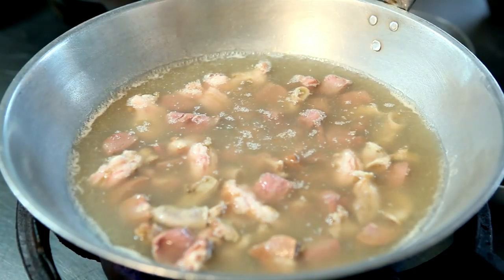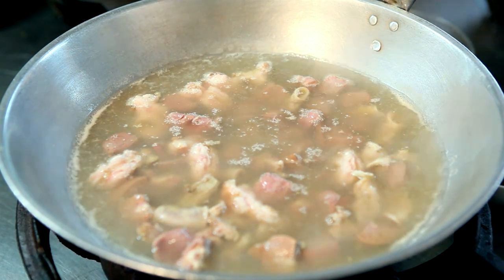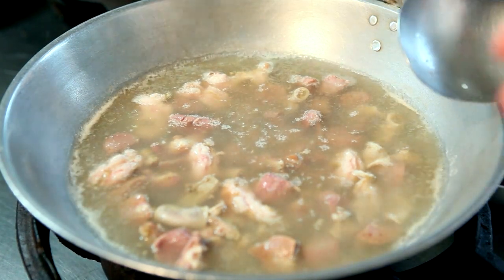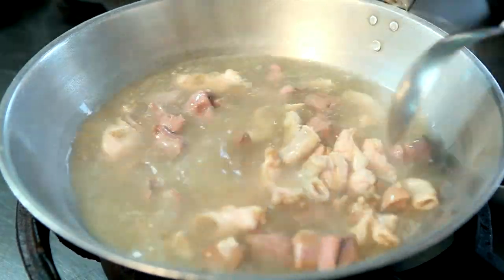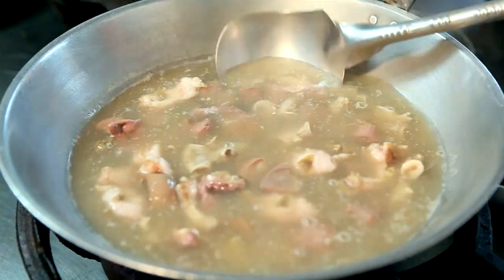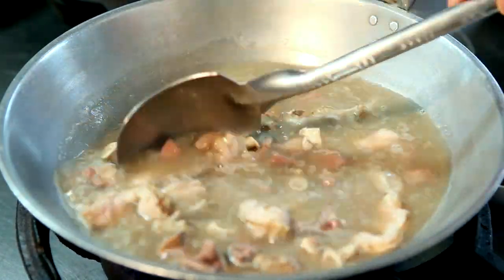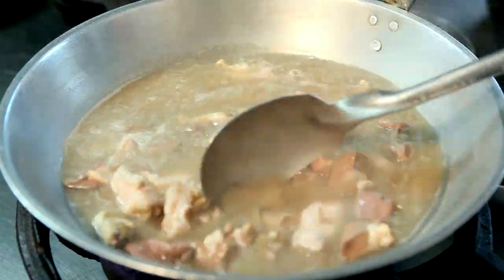In cooking Sinanglaw, you can go straight like this – just remove all the impurities, all the scum that floats on top. Or the other technique is to blanch them first to make sure to remove all the impurities from the intestine. The disadvantage of the straight method is it becomes very, very murky. You can see it looks murky and dirty.